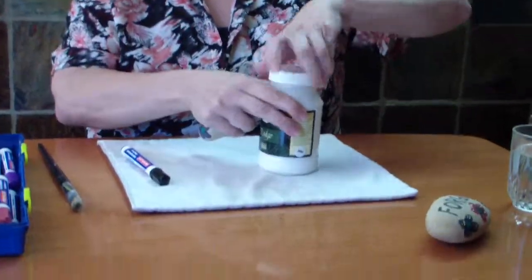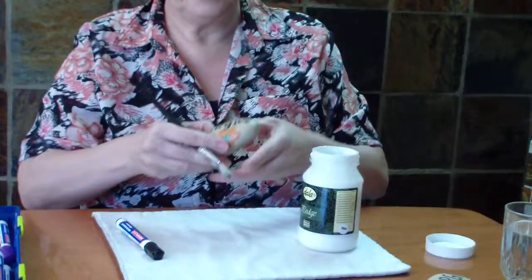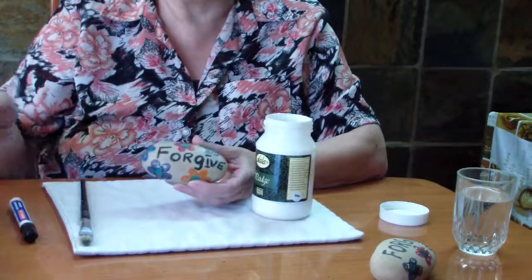Once it's dried, I've got another sample here. Once this is dried, you're going to take your Mod Podge with a brush and you are going to give it a coat. Do the top section. Once it's dried, you're going to turn it over and then give it a bottom section and then leave it to dry again. You do four layers and between each layer, you need to dry each layer properly. It will give a nice shine and the glitter will not come off and the Koki will not wash off.